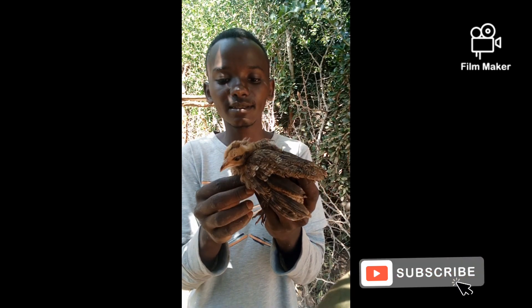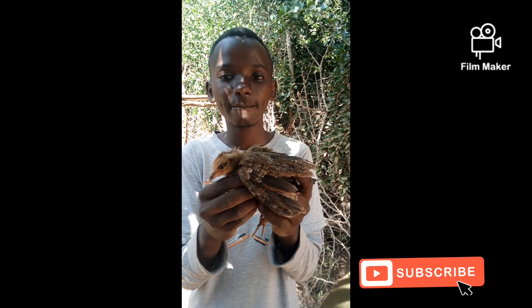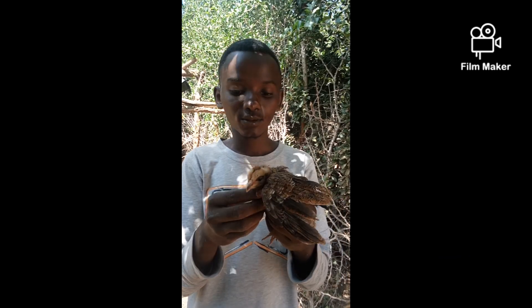What will happen is the chick will start building up — yeah, the chick will start putting weight back on.